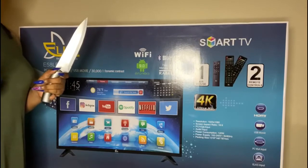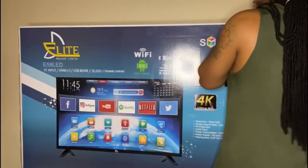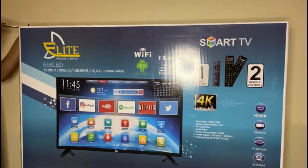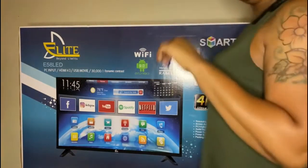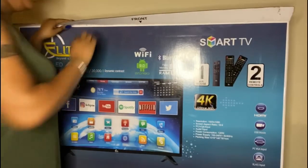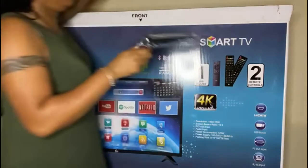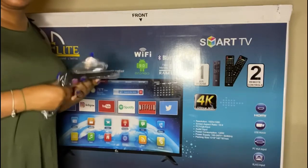We're going to go ahead and open this up now. Don't judge me — I couldn't be bothered with scissors, I just couldn't. Okay, so it's open at the top. I'm going to ask my other half to help me get this out of the box. I'm seeing the feet for the TV and I'm a bit worried because I'm not sure if it's going to fit on my TV stand, but let us see.